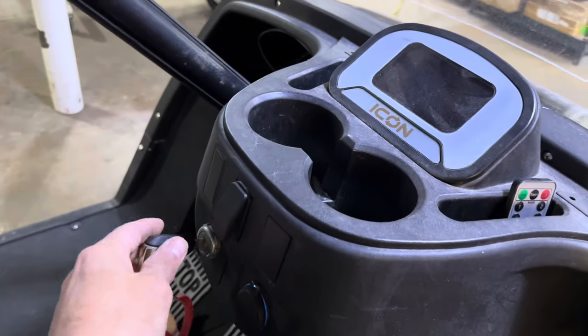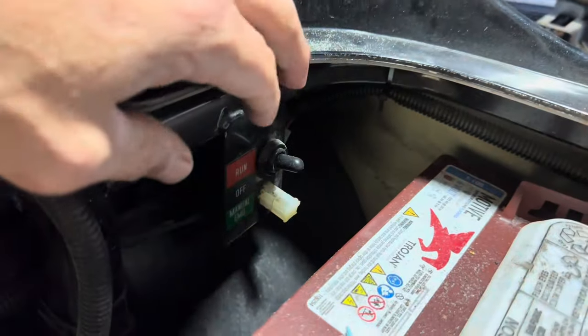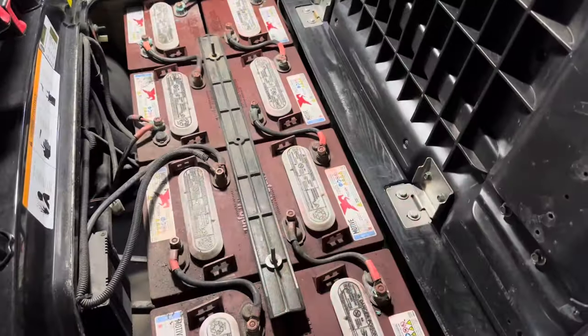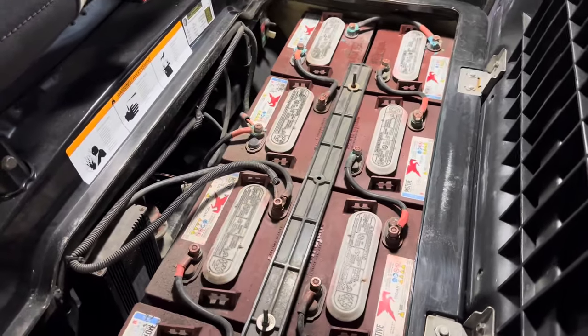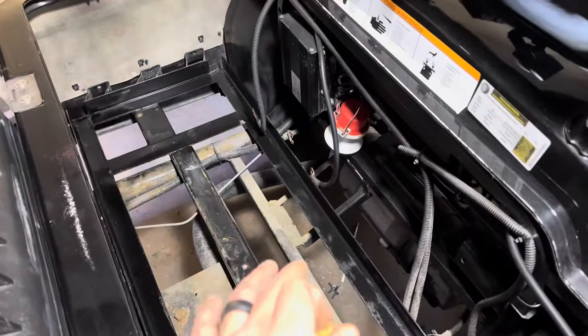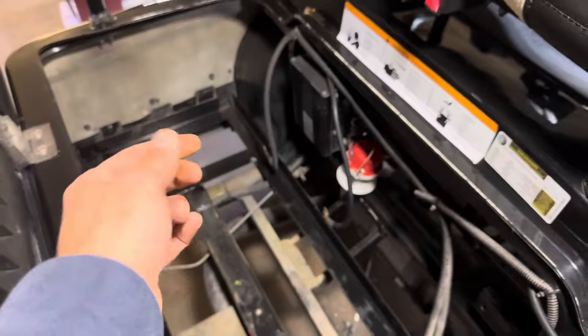As always, make sure your key switch is off and put your cart in the off position. Next, we will remove the old lead acid batteries and clean the battery compartment out. We ended up using a grinder and cut the vertical bars — the old battery hold-down bars out.